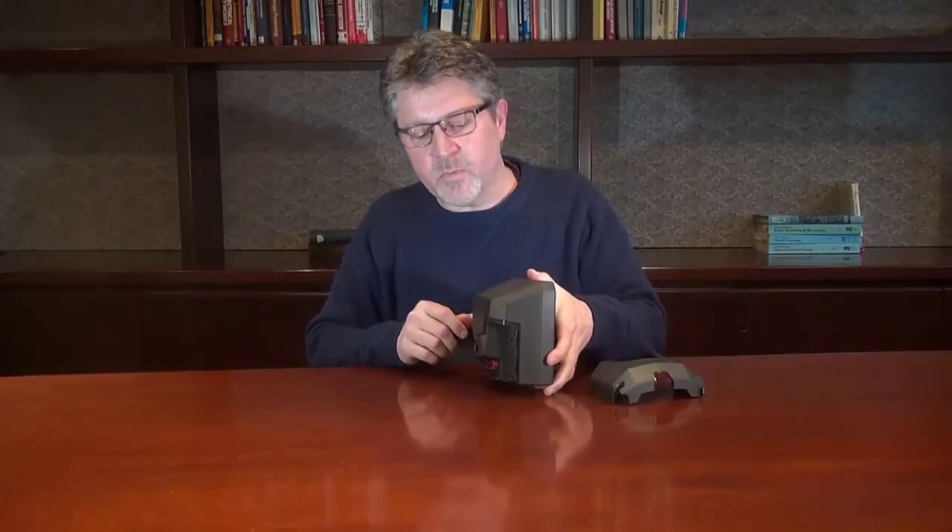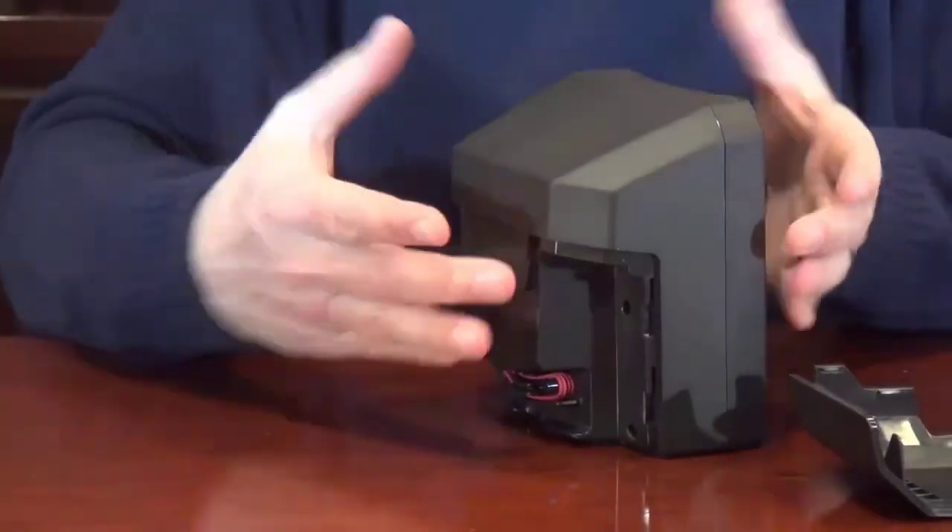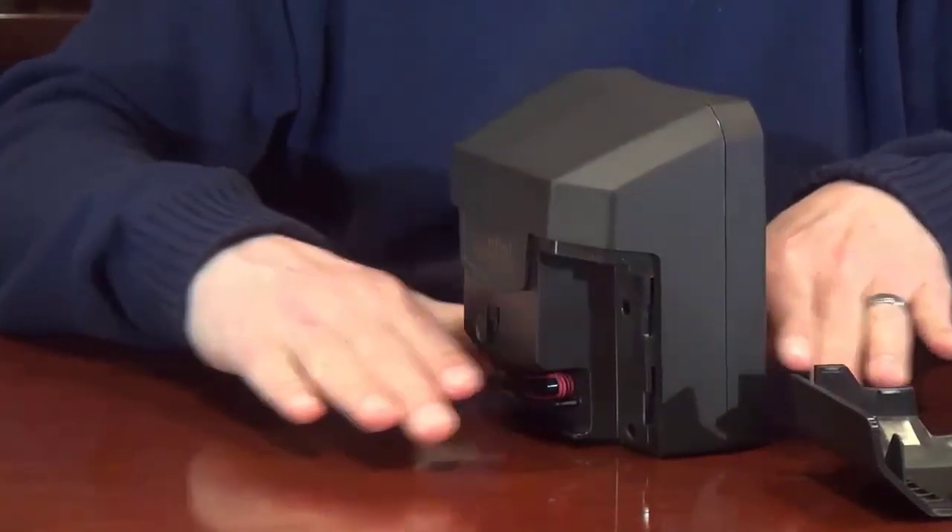Another thing you might notice is where the connectors are located. The connectors are mounted high up on the scanner, as well as the optical chassis. This isolates the sensitive components from the bottom of the scanner and protects them from any kind of liquid spills that might occur in your environment.